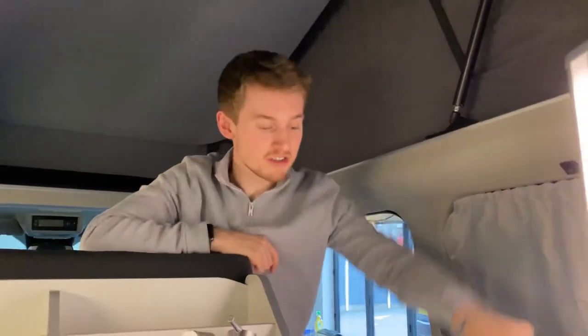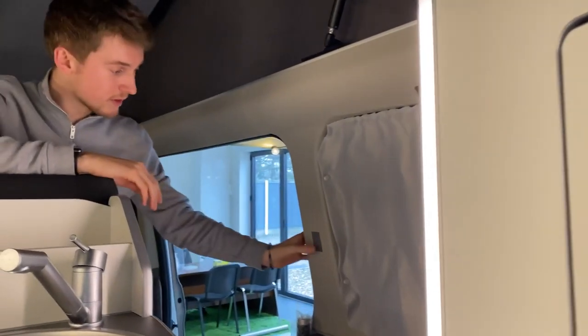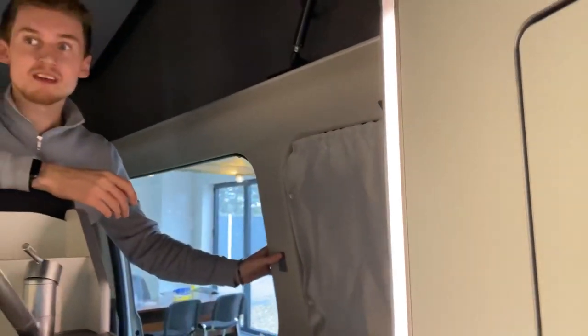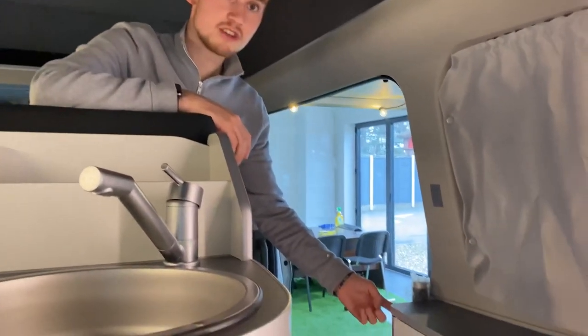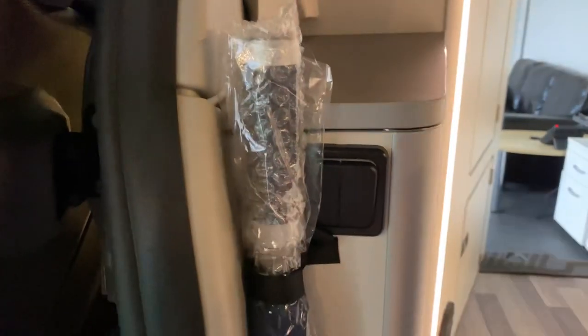Now the power's all back on, we can talk about the lights. There's LED strip lighting absolutely everywhere which is dimmable using this switch just here. If you push it, it goes to a warmer glow — good for the evening — but you can make it brighter for cooking or reading. They're controlled by a couple of switches just behind the umbrella, just here.